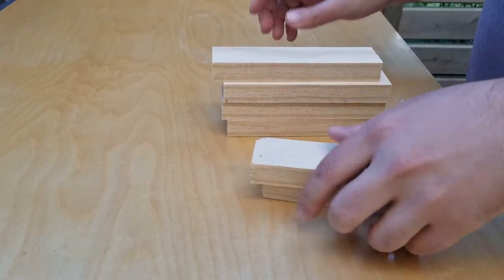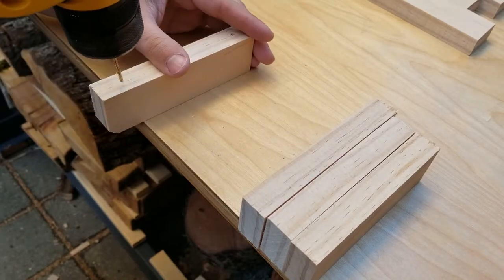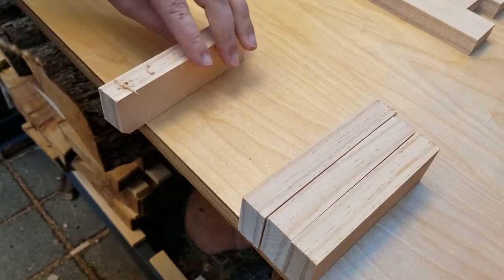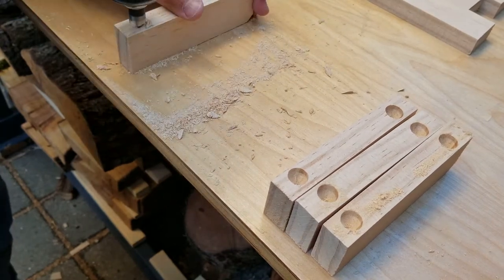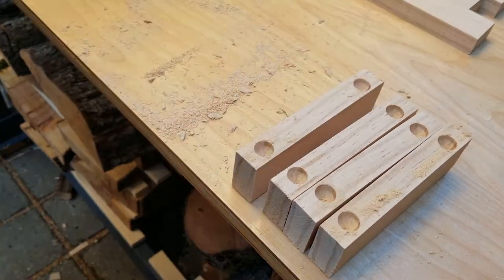Cutting out the pieces for the sides first — two of them get a hump in the front, that will make sense later. We're going to use screws to hold together the main structure, so I'm going to pre-drill all these holes and then add deep countersinks so that we can use plugs on them later.